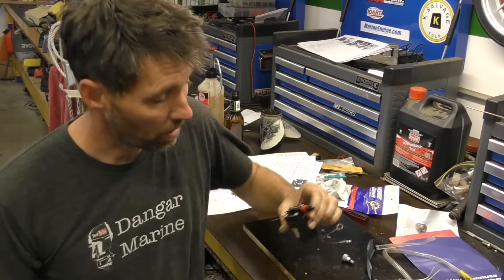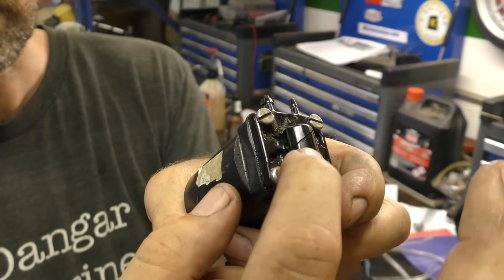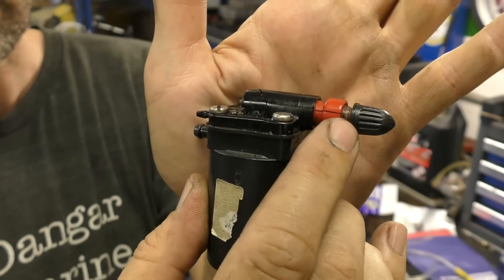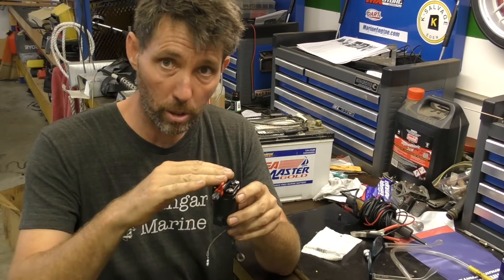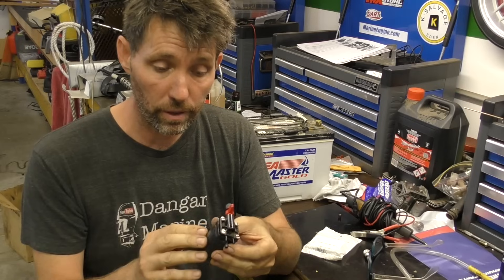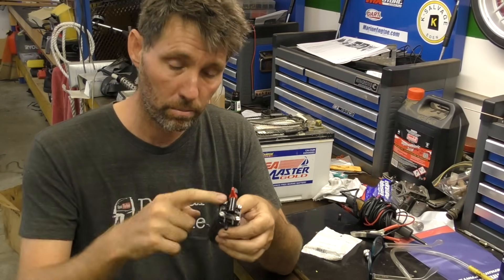The first test I always recommend on anything you're diagnosing is a visual inspection, and this one fails pretty miserably in that department. The casing is cracked along here and the lever is also cracked, so we've got quite a lot of physical damage. There's not much point throwing the whole new top valve section onto this solenoid if it's not working, so I'm going to test the solenoid first, then if it is working, put the kit on.